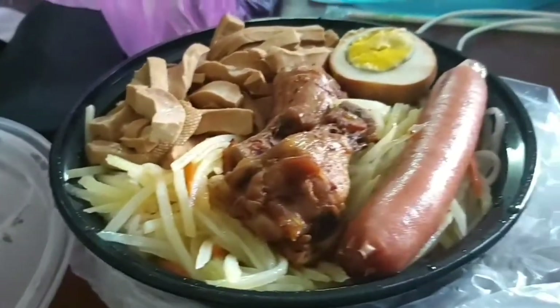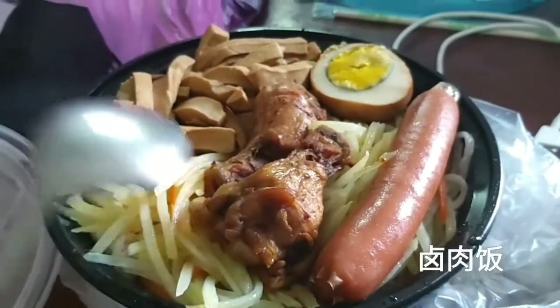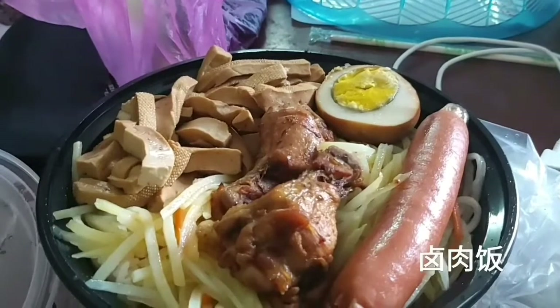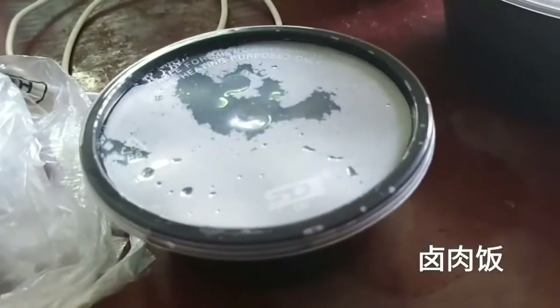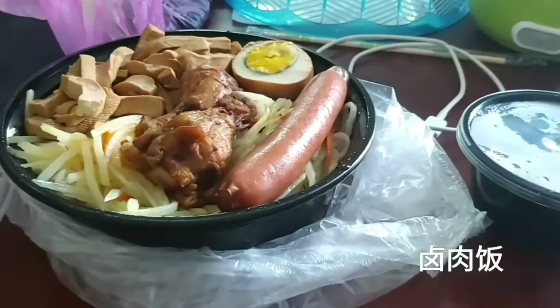Sometimes you can take order and eat out for Lu Rou Fan — it's like this kind of meat with tofu, sausage, egg, and potatoes with a chocolate brown sauce. They will also send you free soup. It's very good and commonly seen in China.